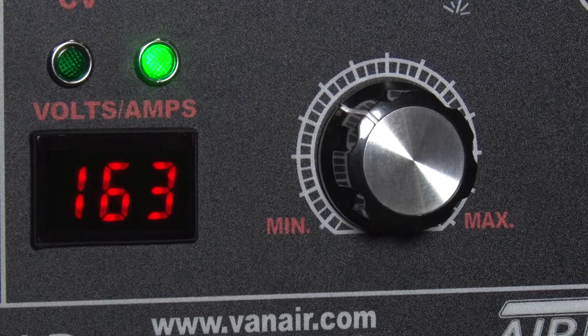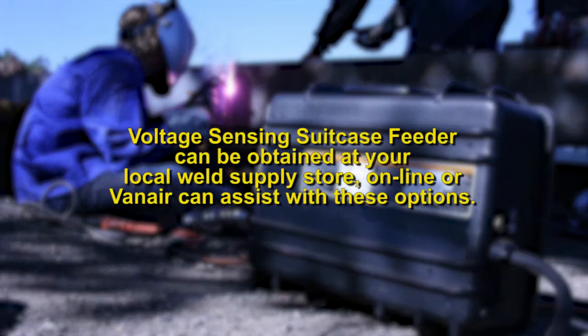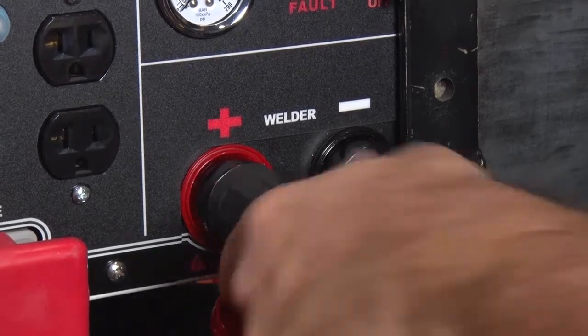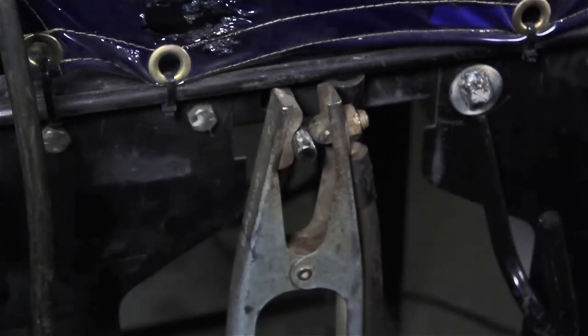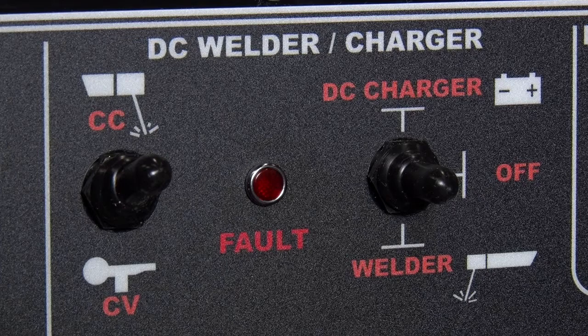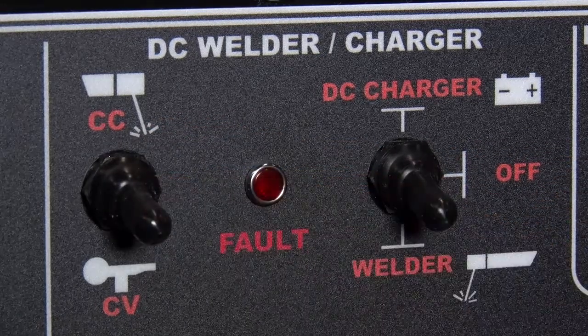To utilize the CV or constant voltage welding mode, you will need a wire feeder for this operation, such as a suitcase feeder that is of a voltage sensing configuration. These are obtained from any local weld supply store, online, or Van Air can assist with these options. Attach the weld cables to the correct weld lugs. Place the ground clamp from the suitcase feeder and the ground clamp from the ARIN ARC-300 on the workpiece. Start the engine. On the control panel, place the DC charger/welder switch in the welder mode, and place the CC/CV switch in the CV mode.